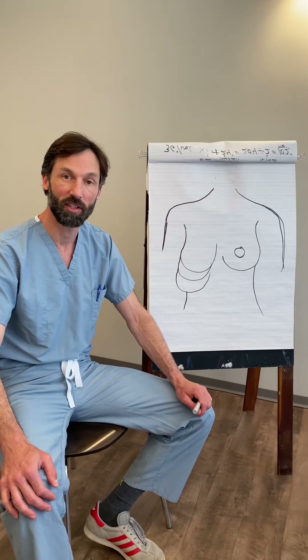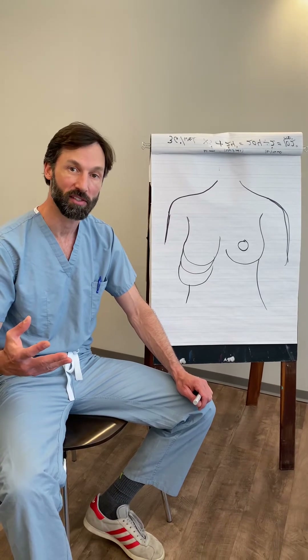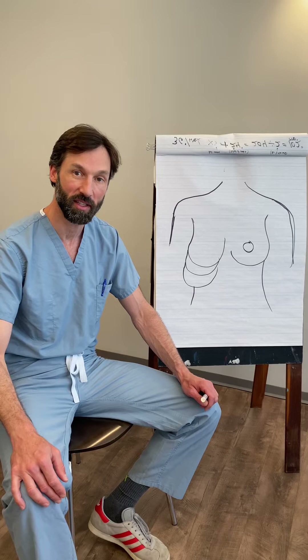The other question in this category that we get asked all the time is: if I get a larger implant, won't that lift the breast? We'll get to that in just a minute. So first, what types of breast lifts are there?